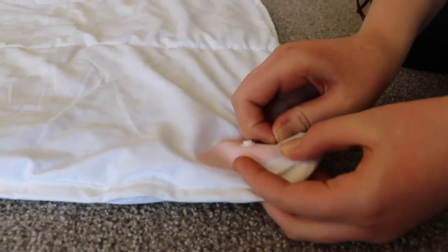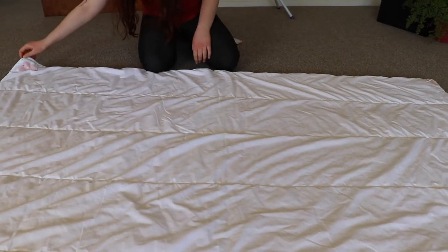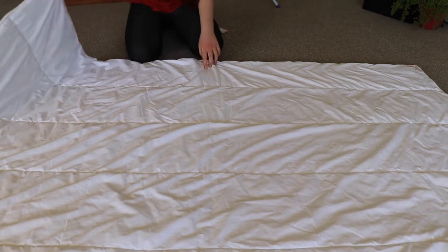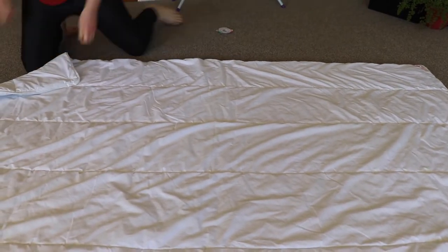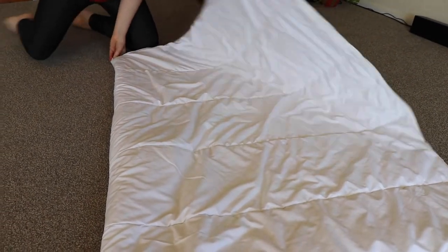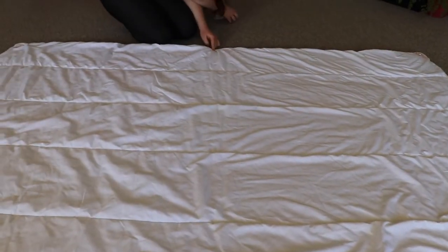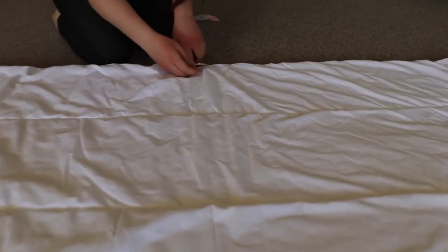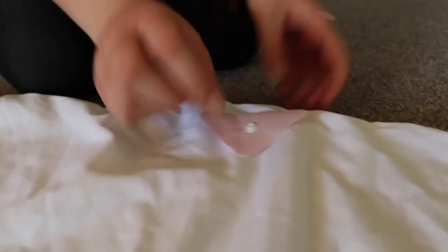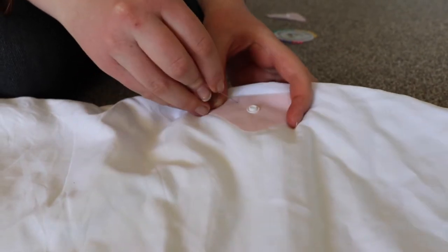Repeat this process for the remaining three corners of your duvet. Now you need to identify the centre of each long edge. You can do this more accurately with a tailor's tape or tape measure, but don't worry if you don't have those. Simply fold your duvet in half, pinch in the centre, then unfold again keeping your fingers in place. Once you've located the centre of the long edge, take another duvet dome and place it shiny side down at least one centimetre or half an inch from the edge and pin in place.